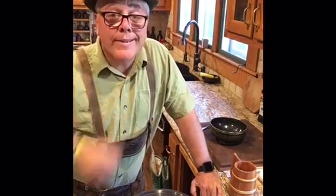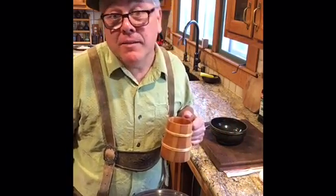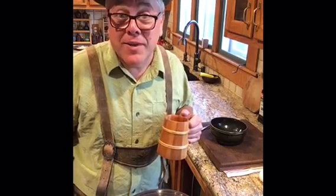Guten Abend alles. Nach heute wir machen Spätzle für Oktoberfest. I'm not going to speak in German because I can't anymore, but I am actually going to make Spätzle today for the Oktoberfest.